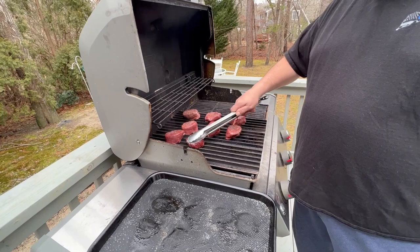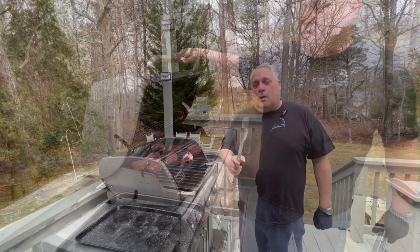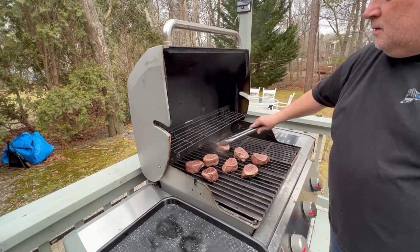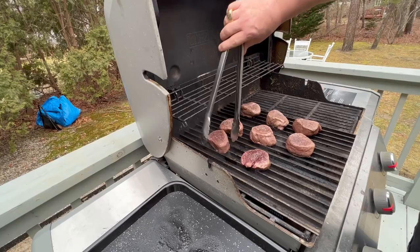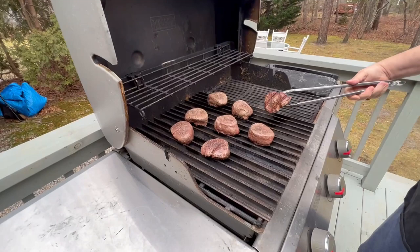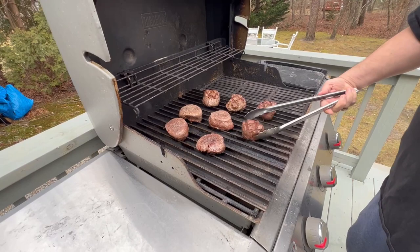We're back at 2 minutes. I'm going to give them a 45-degree flip for the cross marks. We'll see you in another 2 minutes. Back again — time to flip. Look at those. We'll see you in 2 more minutes, then rotate again.